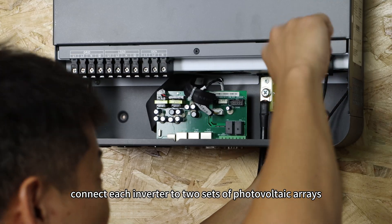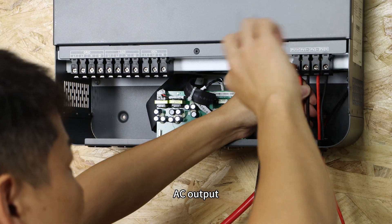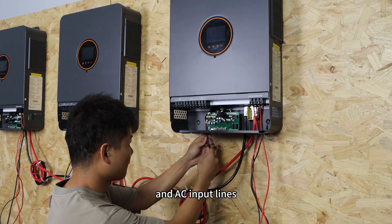Then connect each inverter to two sets of photovoltaic arrays, the generator, AC output, and AC input lines.